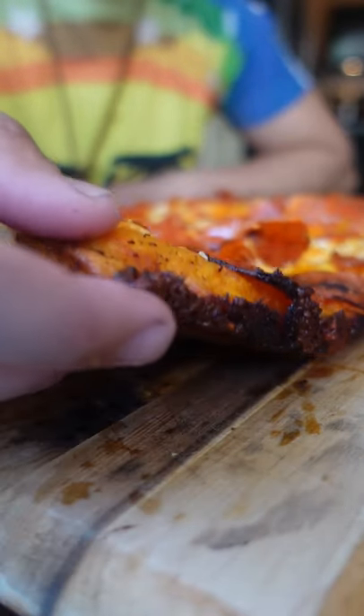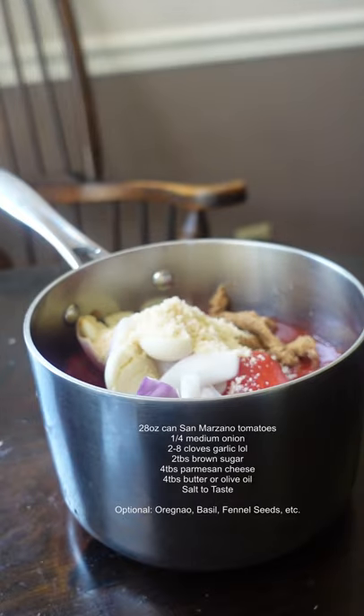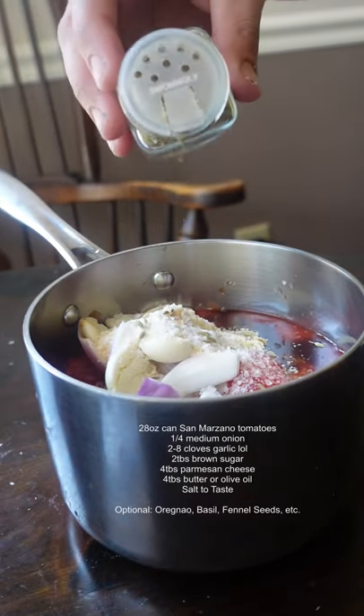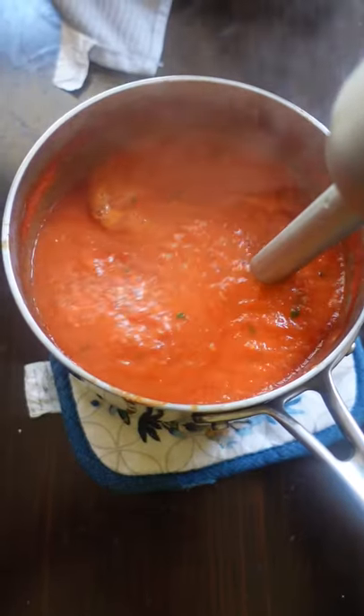This is for all you pizza and pasta lovers. No cap, this is the easiest red sauce recipe. Combine everything into one pot and simmer for 30 minutes. Blend together, taste, and adjust the salt at the end. That's literally it.